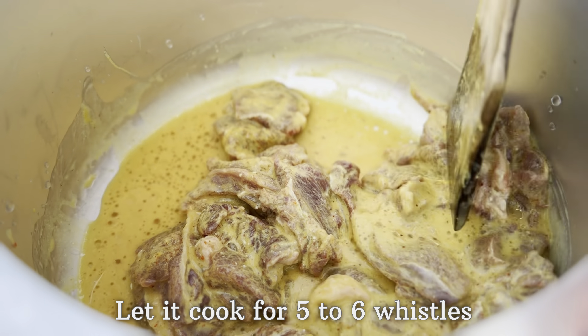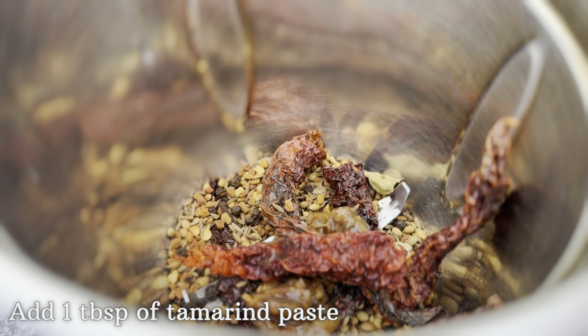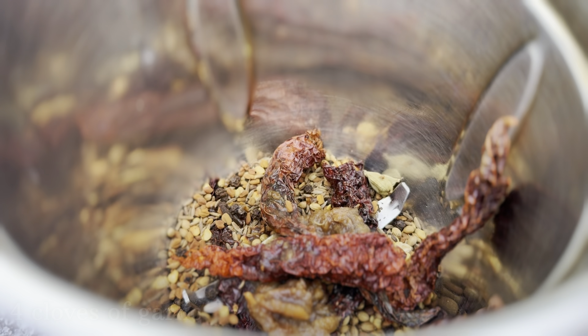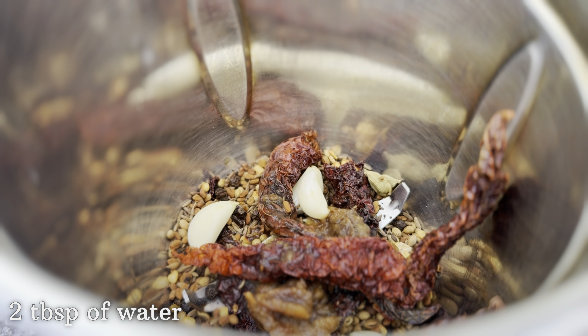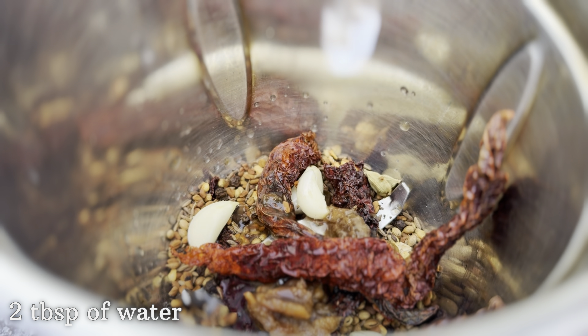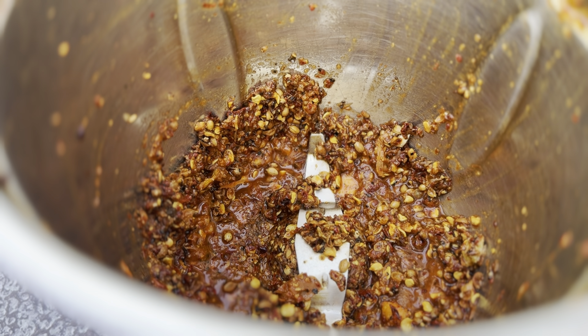Once the spices have cooled down, add them to a grinder. Along with the spices, add one tablespoon of tamarind paste, four cloves of garlic, and two tablespoons of water. Grind this into a paste, then keep it aside.